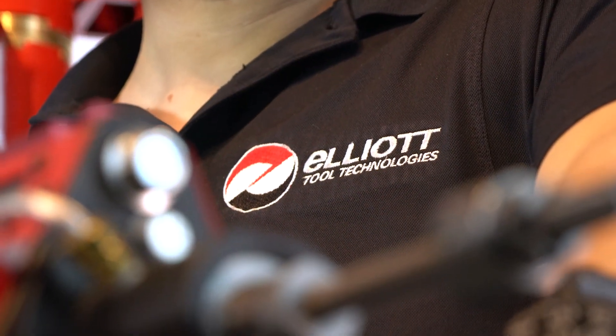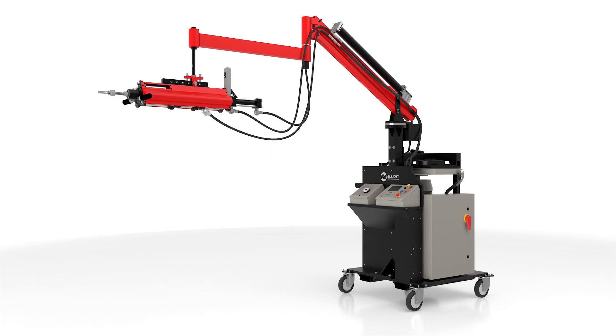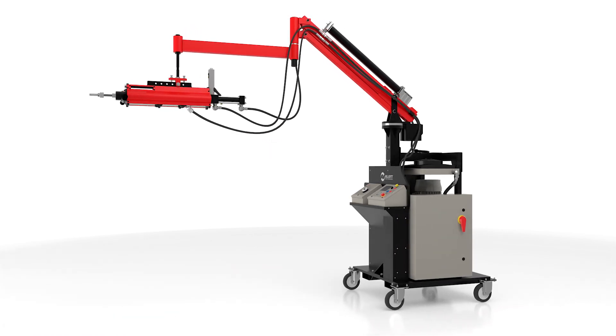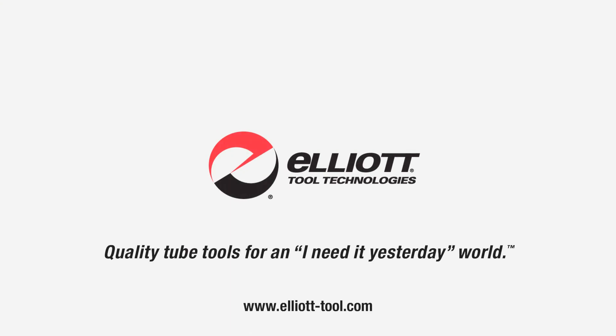Increase productivity, speed, and reduce cost with Elliott's Monsterhawk hydraulically driven assisted tube rolling system. Visit our website to learn more. Quality tube tools for an I-need-it-yesterday world.